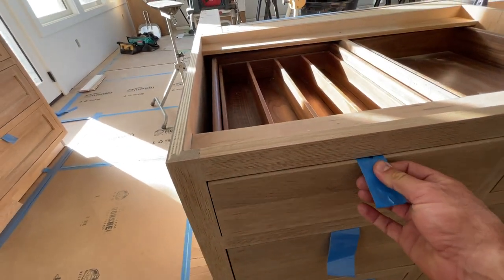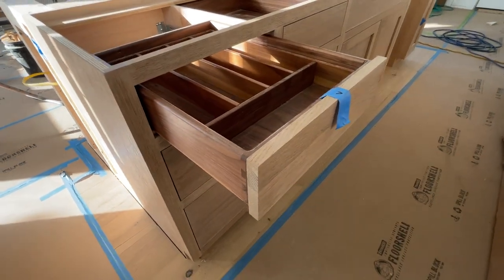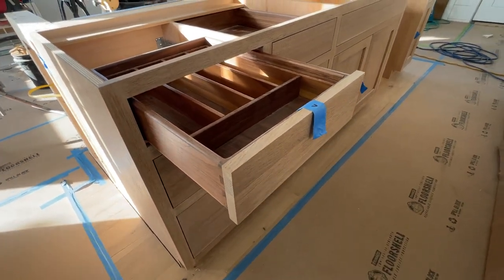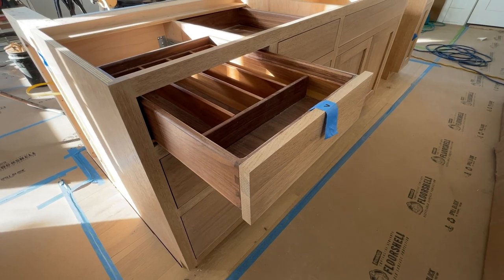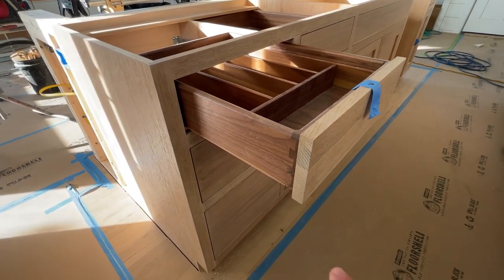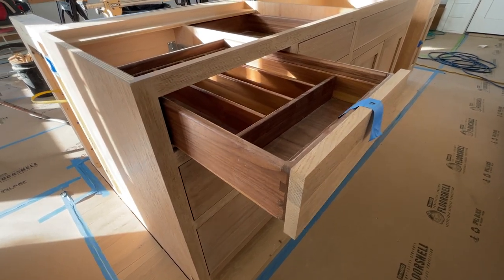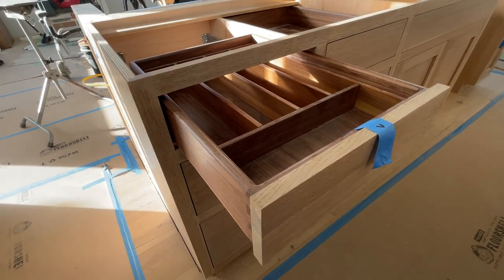What we did here is we added a number of different accessories and walnut interior drawer boxes. Most standard cabinetry comes with maple interior drawer boxes. You can upgrade to walnut, which has a beautiful contrast against either white cabinetry or wood like white oak. And then you can add in-cabinet accessories, which we did here.